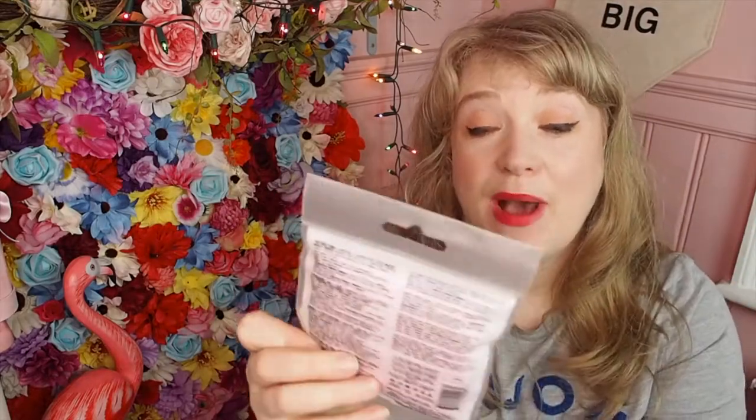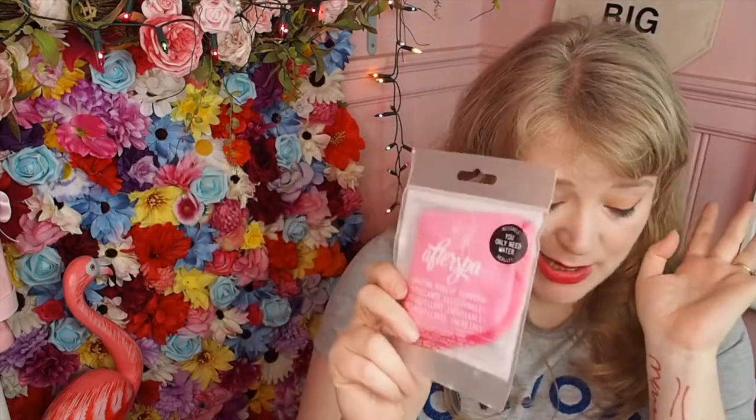Next we have AfterSpa, which is an amazing makeup remover. I think it's one of those ones where you can remove your makeup just with water. I was really skeptical but they actually do work — it like sucks your makeup off your skin. I personally will use this and then still do a double cleanse with actual product, but they're incredible if you have very sensitive skin and a lot of cleansers react badly to your skin. They've got this weird microfibery texture but honestly I would love to know the science of how they actually work.